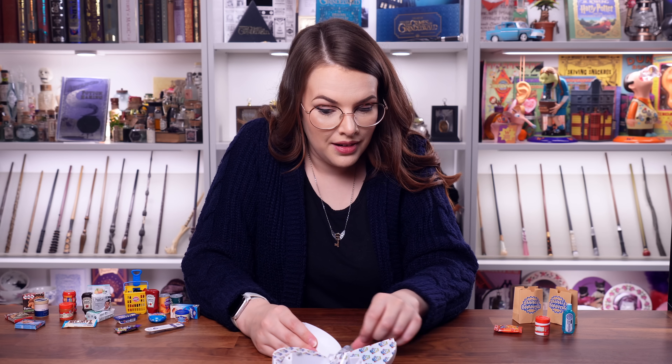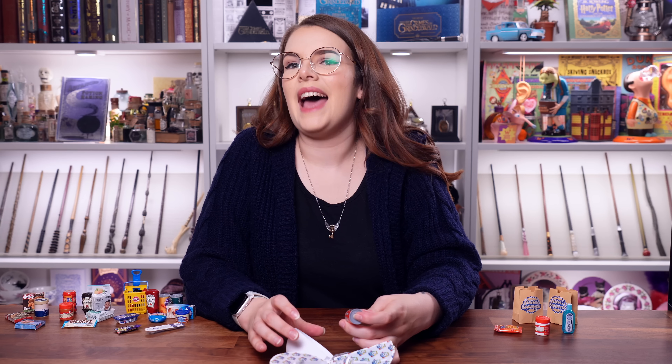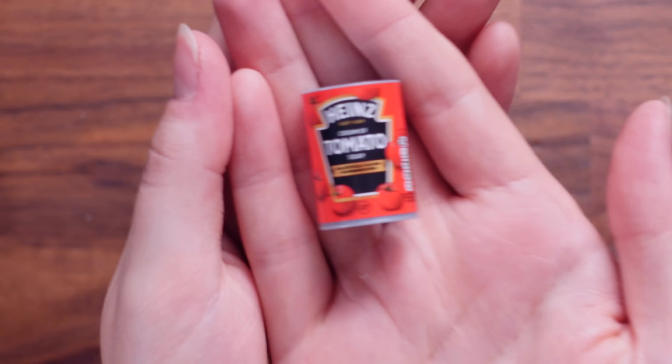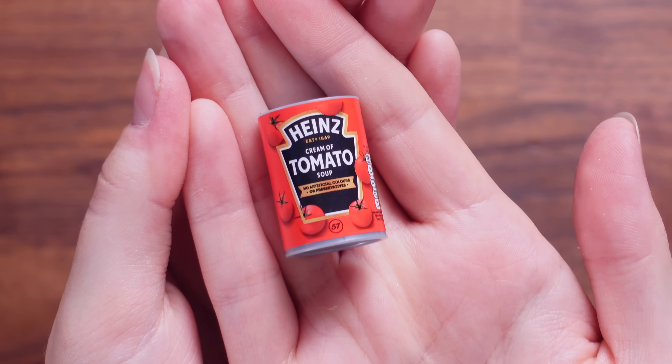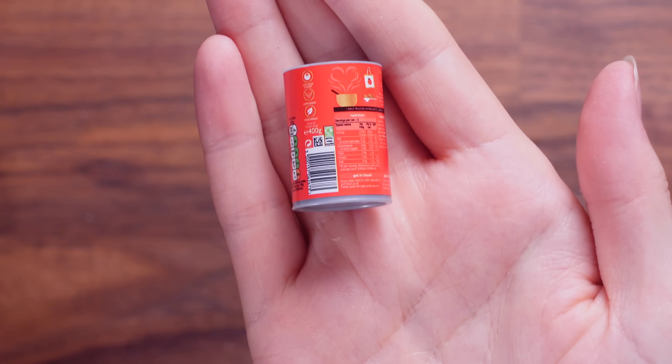That's another tin — I think it might be a new tin. Classic Heinz Tomato Soup — cream of tomato soup. Isn't it just so cute? Look at all of the information. It's literally like I've taken a can from a supermarket and zapped it with a shrink gun.